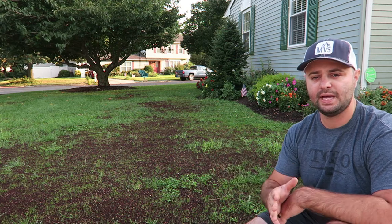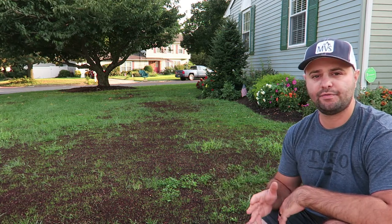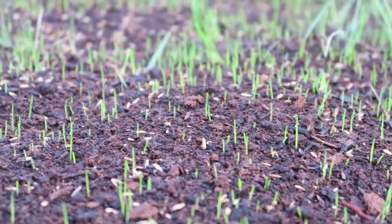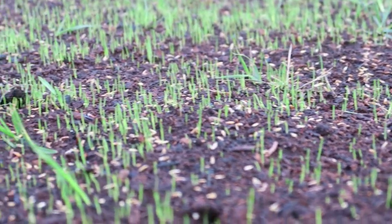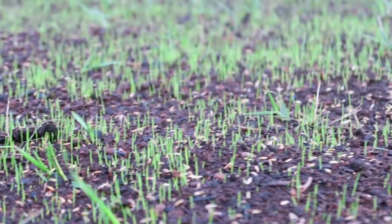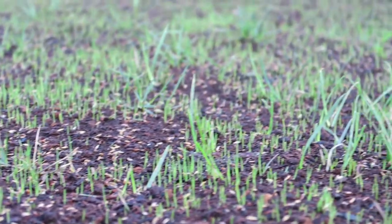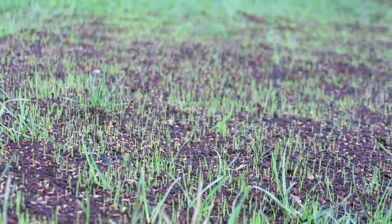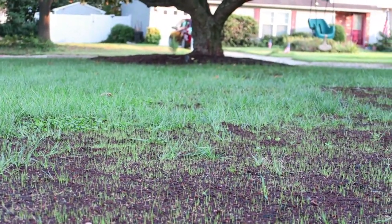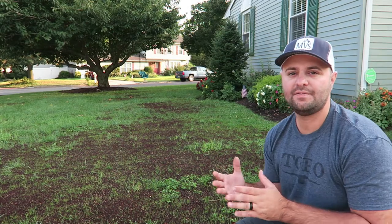Like I said, day four I saw germination. We're at day six right here — this is Friday September 10th. I threw down September 4th over Labor Day weekend. This looks really great, really great progress. I'm really happy with the germination I'm seeing, and this is all throughout the yard — every different spot I am seeing germination and it's coming in really great.